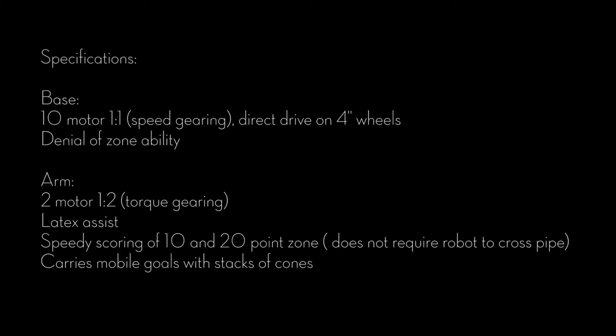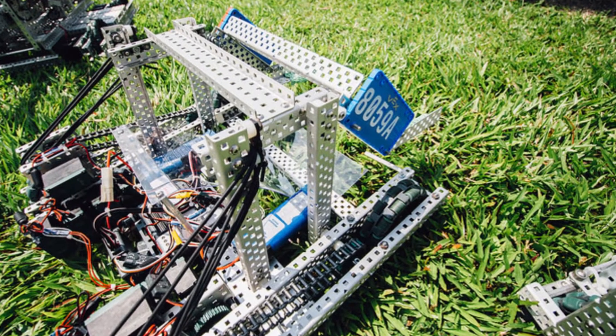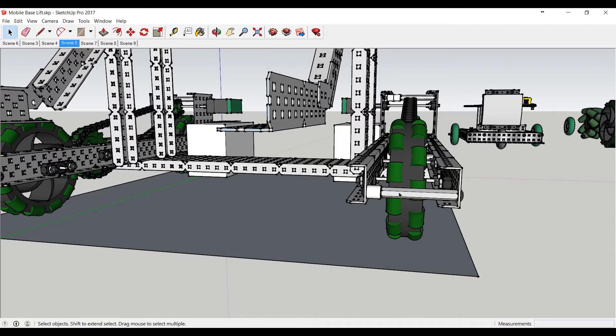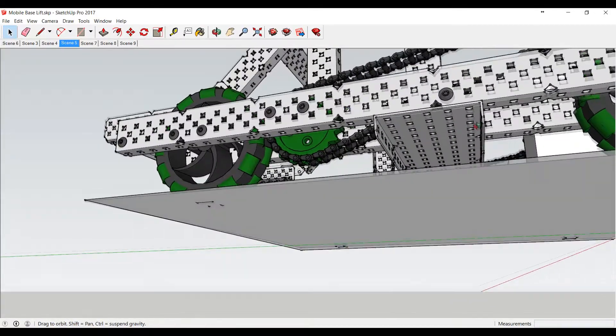We're going to look at reverse engineering 8059A. If you've watched their reveal video or looked at their stuff on the forums, you've seen all their pictures and designs, but they don't break it down. I wanted to break it down so I could better understand how to do it. We can all agree it is not the end-all be-all design — it is a very simple design that's just focused on mobile bases.